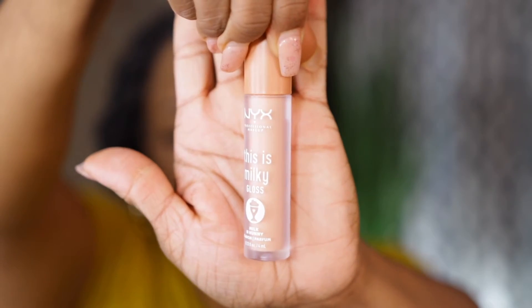Hi guys, welcome back to another video. I have to make sure my microphone was on. Today's video we are going to be doing swatches of the NYX Milky Gloss. I picked up some shades from Ulta and I wanted to give it a try with you all today while I have some natural light out here, so maybe it'll come off more natural without the synthetic light. Let's jump right into it.